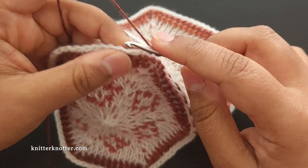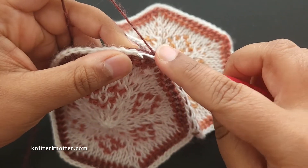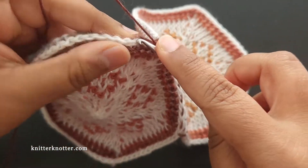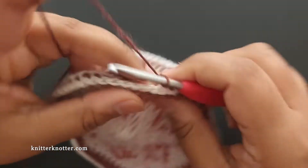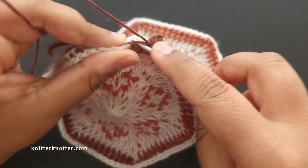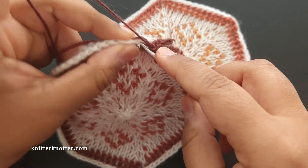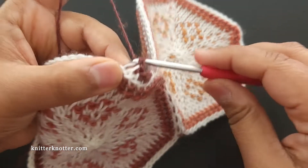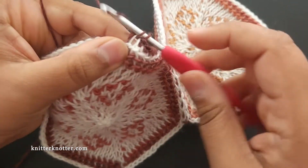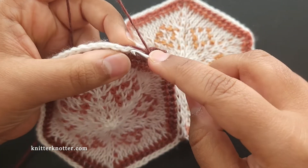Now I'm going to make a single crochet in every slip stitch here. I'm weaving in the tail as I go, but you can do it later if you'd like. So just a single crochet in the back loop of every slip stitch of this hexagon, until we reach the corner — and I'll tell you what to do there.